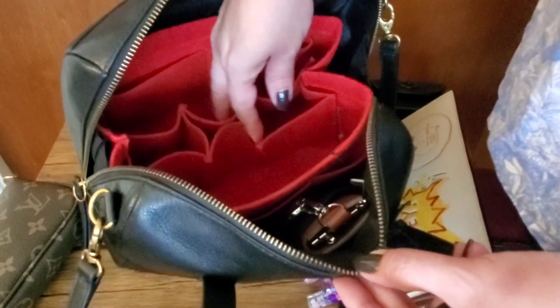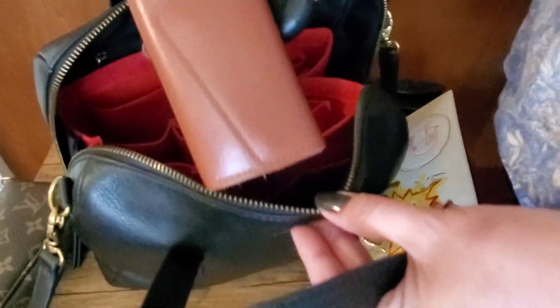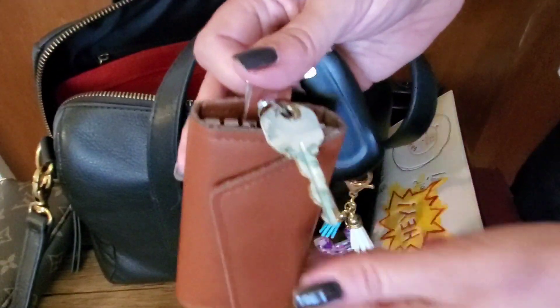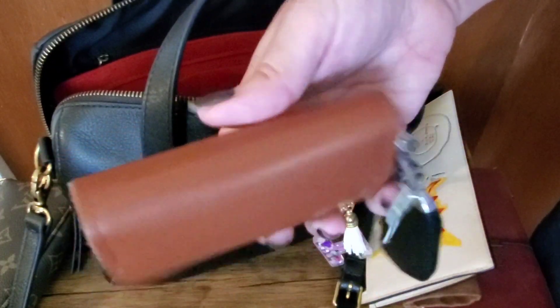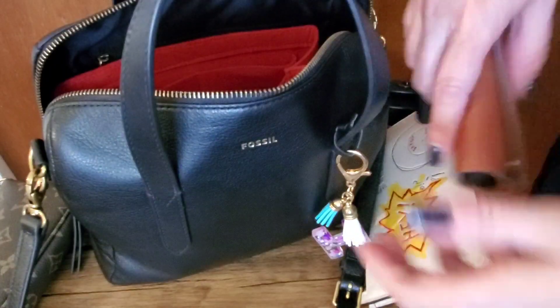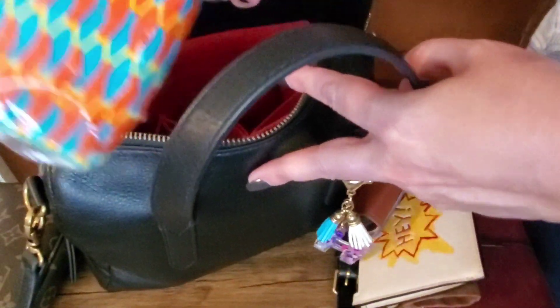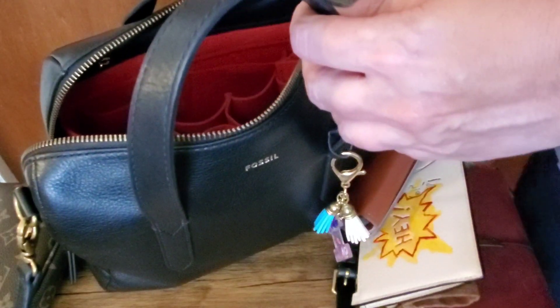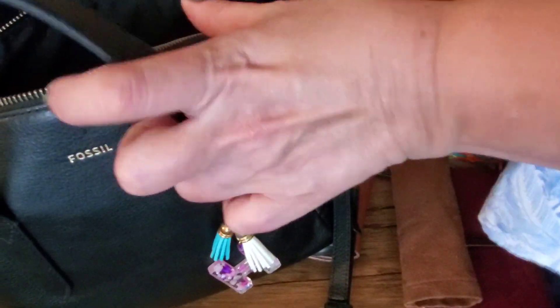You have lots of different slots here for different things, and this center compartment velcros in and out so you can easily take it out if you want it to just be a hole where you put everything. On the side pocket I have my keys — my favorite little leather key case from Amazon works out great for me. The other side I just have some tissues. It really does keep the structure of your bag.